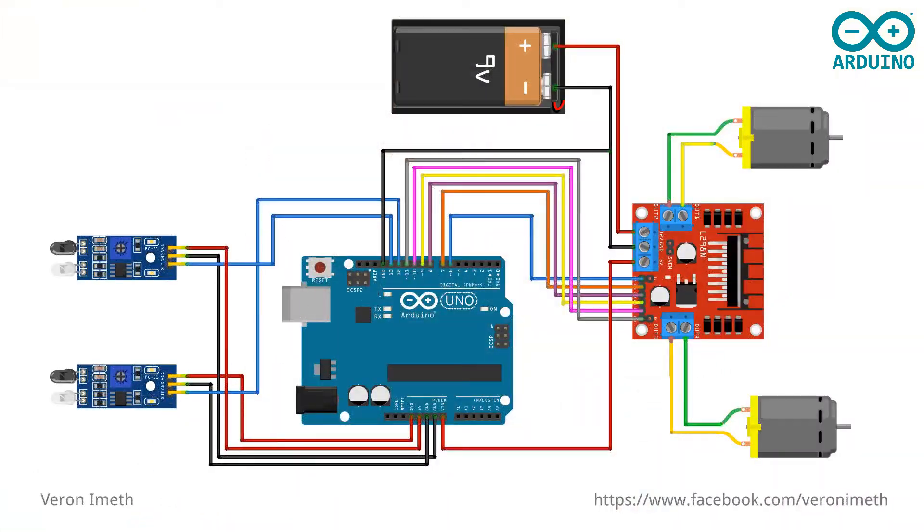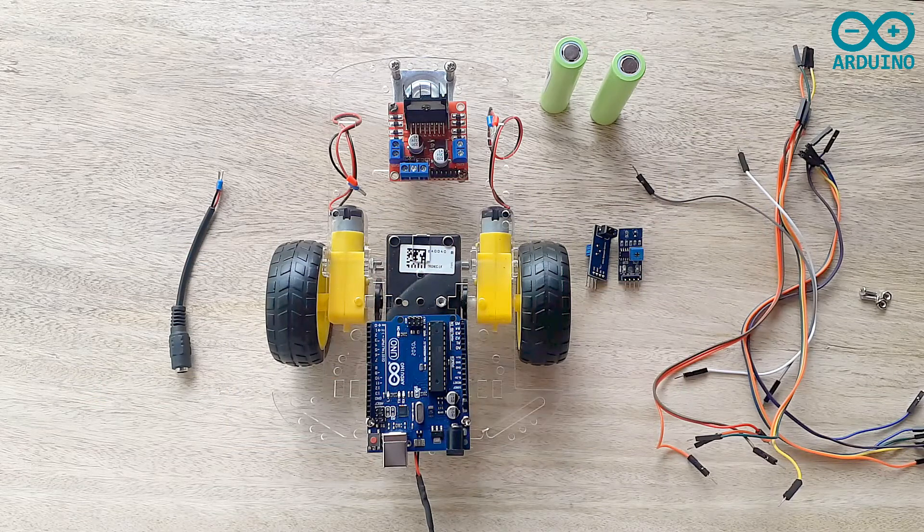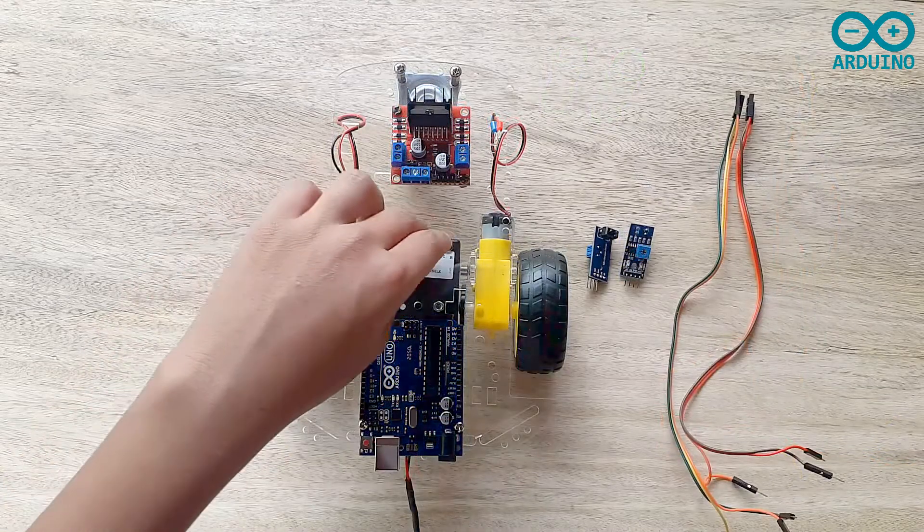Hi everyone, today we are going to make the line following smart robot car. We are going to use the previous assembled smart robot car with two IR sensors and the L298N motor driver, and we are also going to write the code. This is the wiring diagram — you can click the link in the description below to download it and the code. This is the previously assembled two wheel smart robot car.